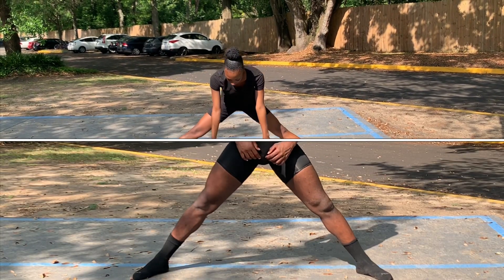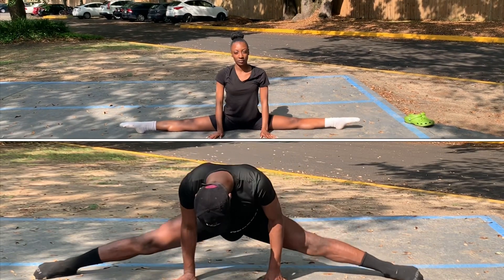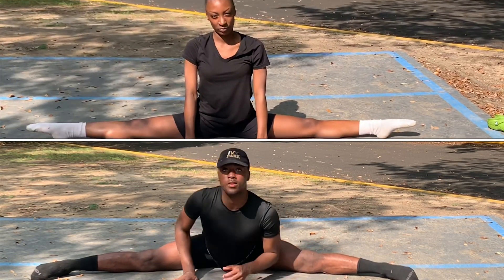The last stretch we have is our middle splits. We're going to slide slowly down into them and then hold it for a long, long time.